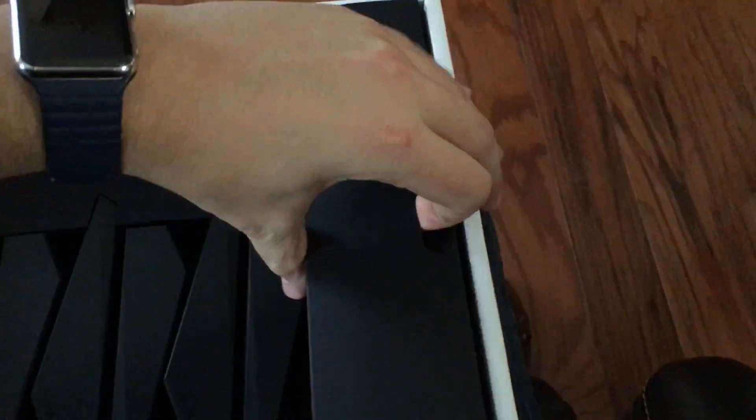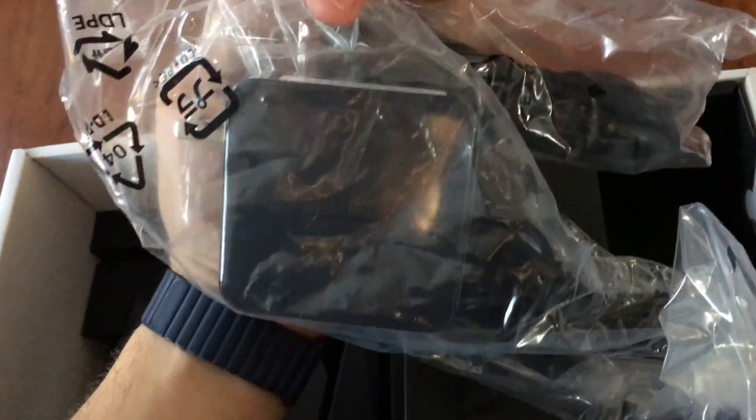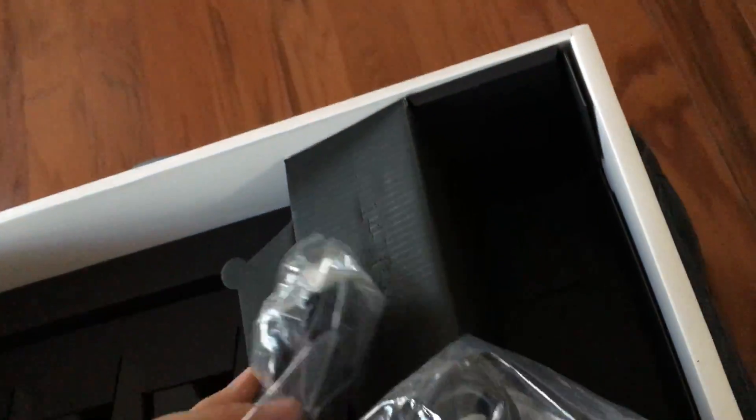Oh, that's kind of neat — that comes out and just stacks all the antennas there for you. Over here I'm assuming is the power cord. Power cord and the ethernet cable. It's nice that they give you that.